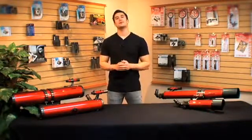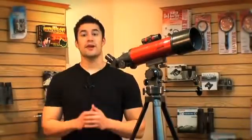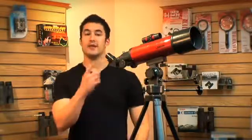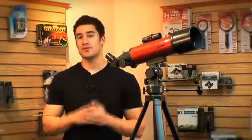I'm also going to go over the two different types of mounts that we carry as well. A refractor telescope is typically what comes to mind when people hear the word telescope. It has a long traditional tube with a decent sized aperture, and the eyepiece is located on the back. These are very easy to use and durable as well, so if you're looking to travel, this is probably going to be the best one for you.